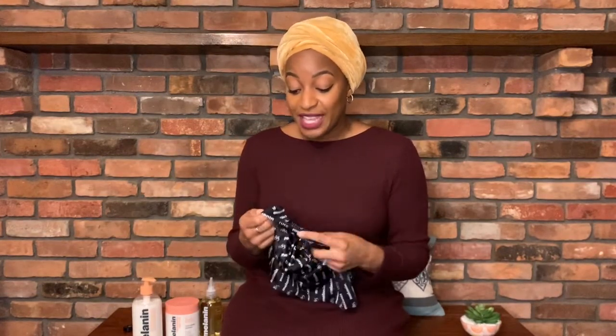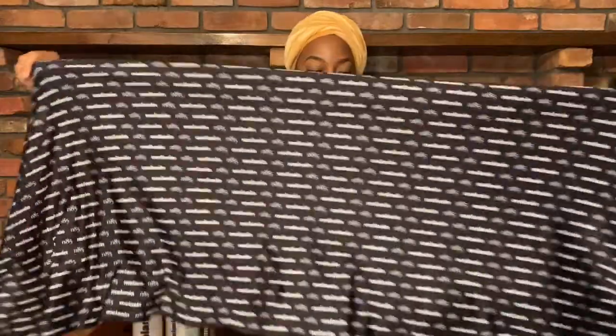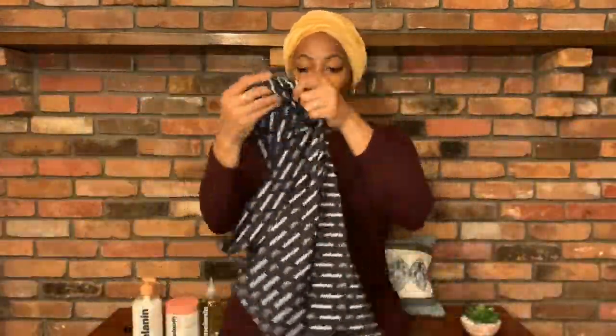Just right off, it's really good quality. It's silky, it's thick, it's long, so you can achieve multiple styles with it. Right off, I really like the fabric of the head wrap.